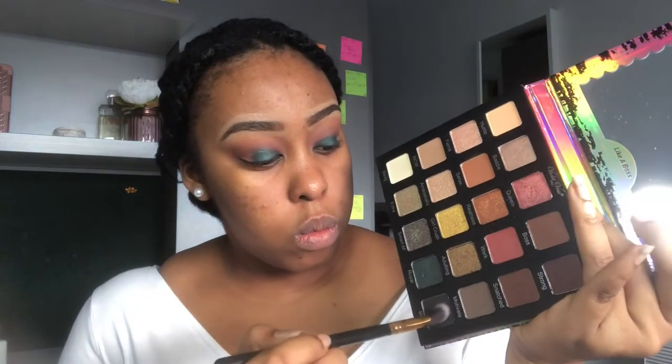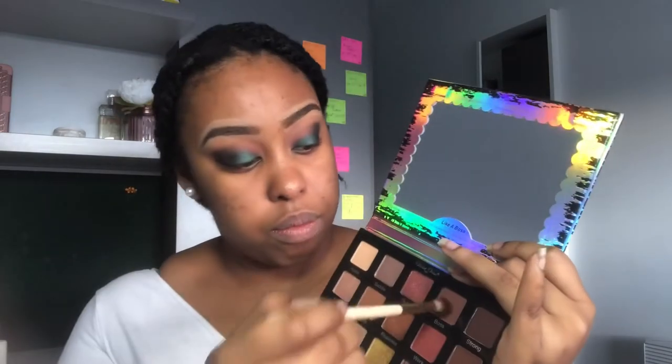I don't have many green shadows — like real green shadows. You guys can see me here with a green shadow: the shade 'Royal,' which is right next to the shade I'm pointing to. I'm putting that down on my lid, then putting the shade 'Inspo' in the outer corner to stack up that area. That's building on the black shade. I'm blending it out a bit, then taking the shade 'Boss' to really mesh the green and the black together.